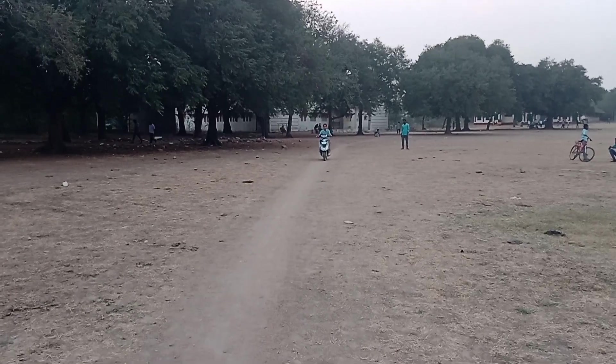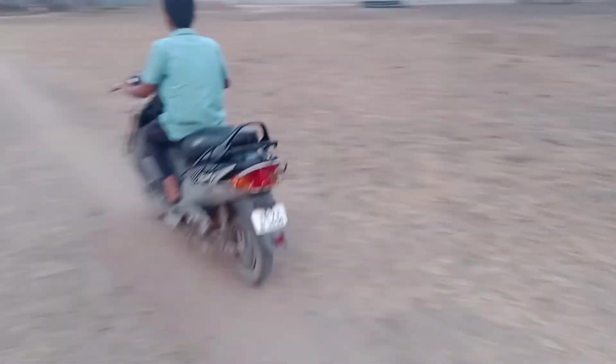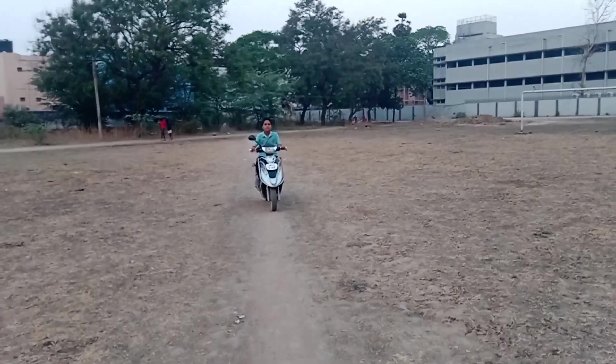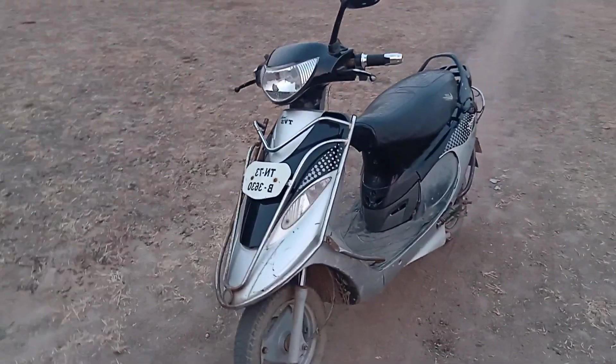In this video, I am going to share the features of our converted e-bike. Since I am a minor, I am driving this only in playgrounds and not on roads. Nowadays, petrol prices are skyrocketing and e-bikes are exploding. Particularly, most of us are very concerned about exploding e-bikes.